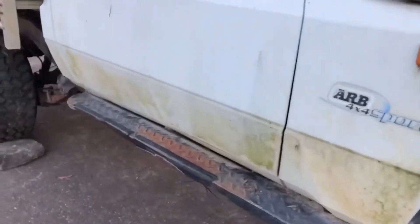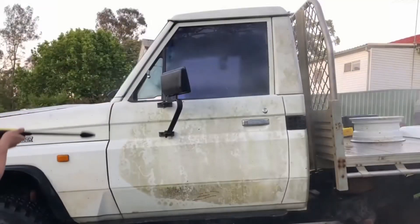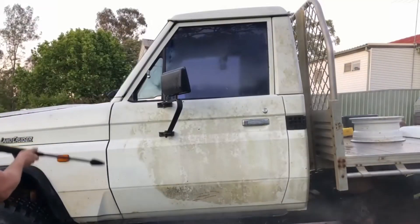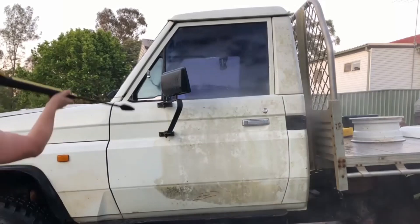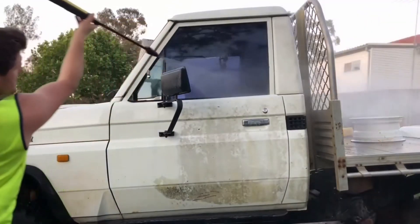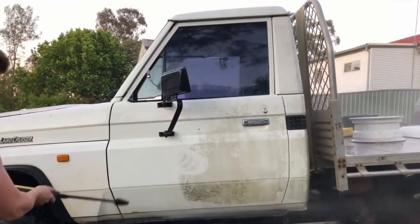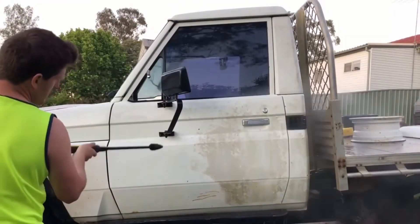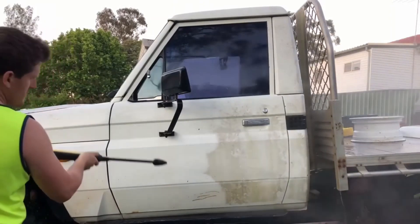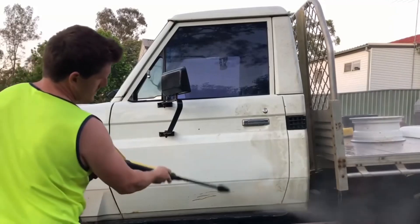After sitting for two years plus, the HZJ 75 ute has built up dirt and grime all over the body panels. Pressure washing the passenger door quickly reveals the condition of the paint underneath.